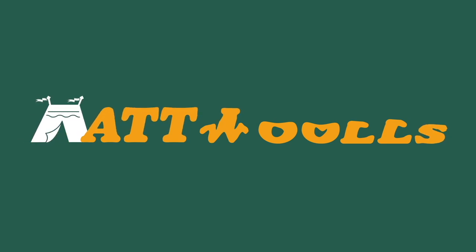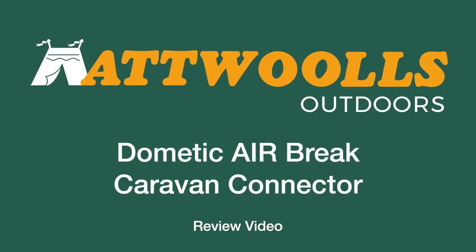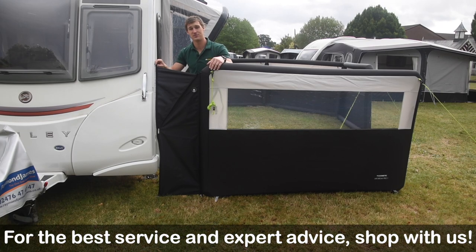For latest top tips, reviews and advice, please subscribe below. Hello and welcome to AtWall's Outdoors with me, Mike. I've sent you guys a bit of a review video on a brand new product from Dometic.